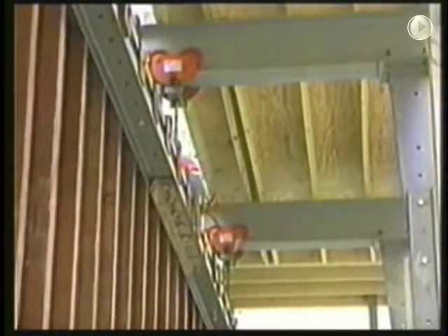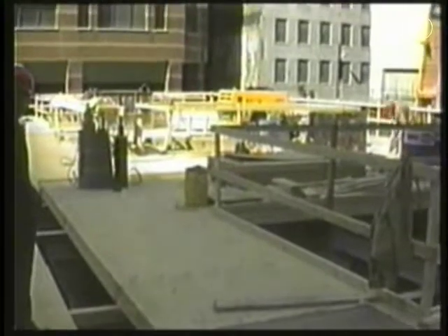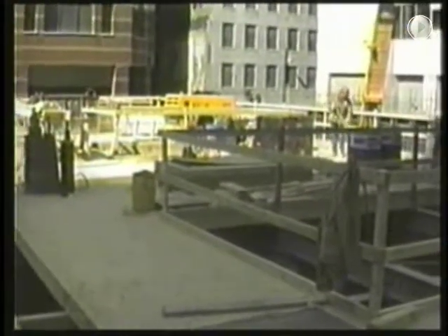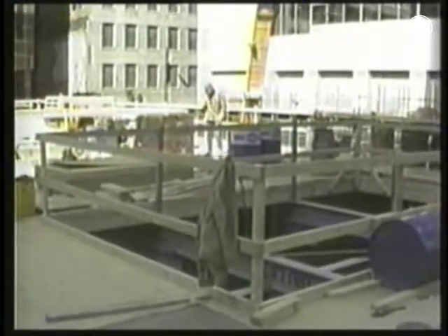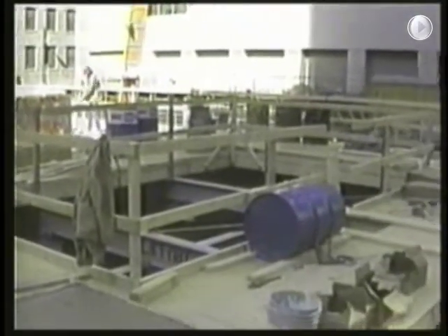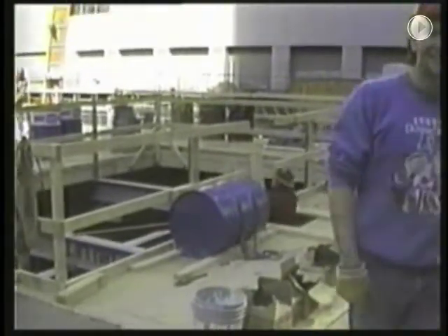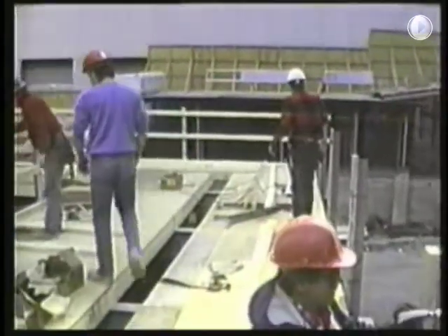The red trolleys shown here on the I-beam flange are what allows the form to roll back. Once the forms and I-beam superstructure are in place, a platform is installed over the superstructure. This provides a place to store tools and other items. A shed can be built to protect the hydraulic controls and also to provide a place for the crew to take a break during inclement weather. A portable toilet may also be set up on this platform. Access openings are framed in and provided with safety rails. An opening is provided at the wall line to place concrete.